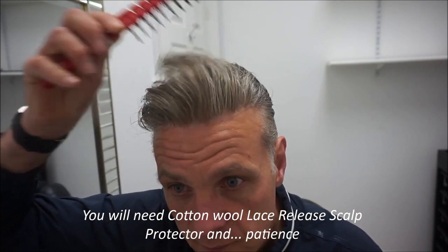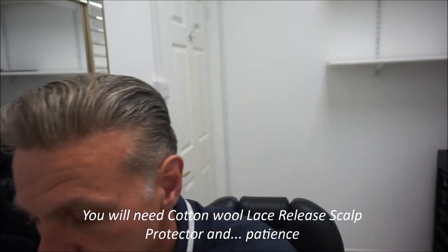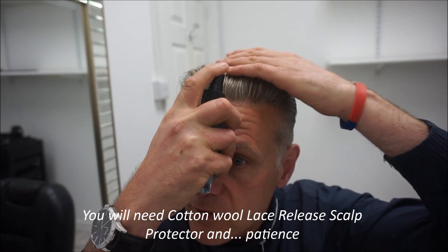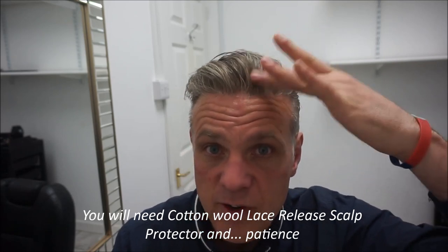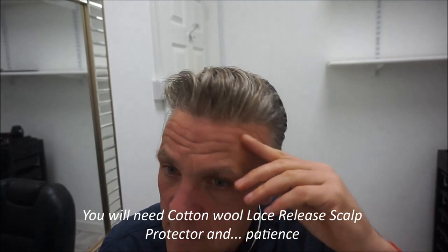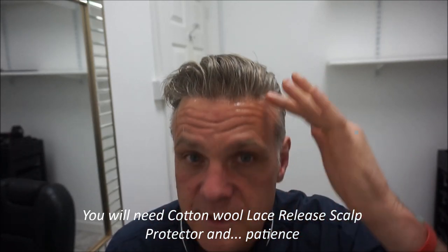I'm still very careful. So what I do then is get the lace release. You've got to be careful of your eyes at this point. Just go in — because I only just want to do the front really — just go in and tap. Notice I'm tapping, not rubbing. Careful of your eyes. Don't want the lace release going down into your eyes.